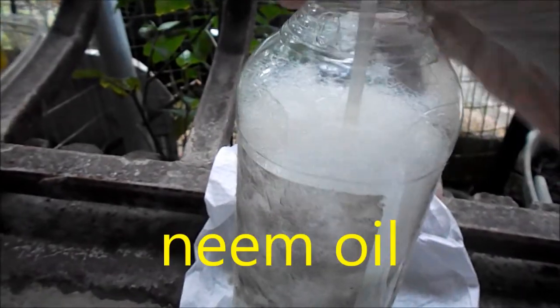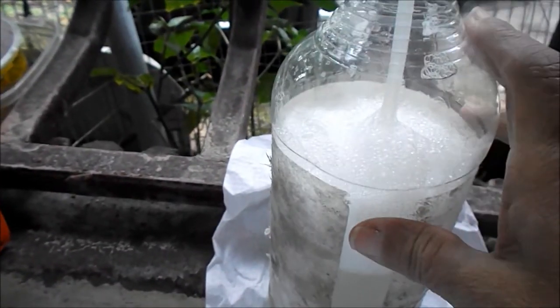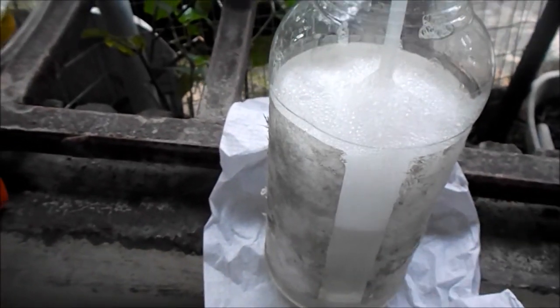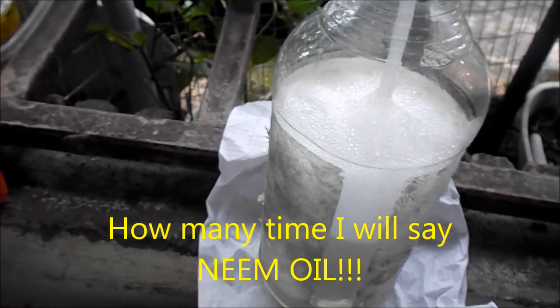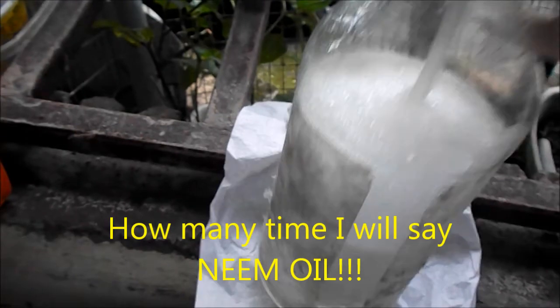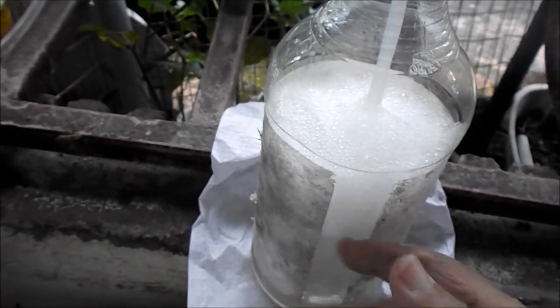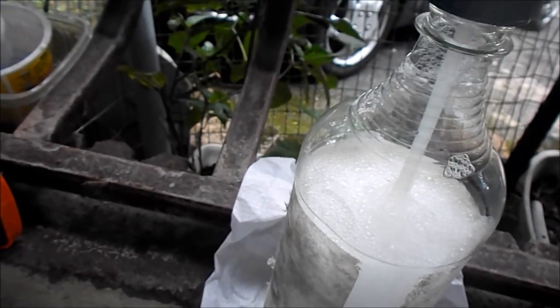This is my version of neem. This is water, soap, and vegetable oil. I think what really kills it is the vegetable oil — neem is a plant that they extract the oil out of it, so that's what I figured. I have tried this and it works pretty good.